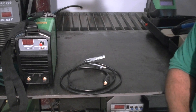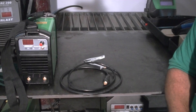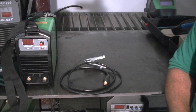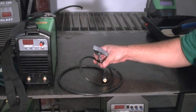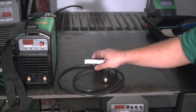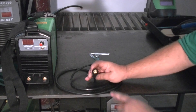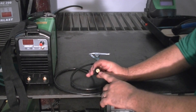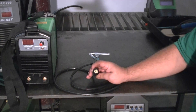One of the first items you'll come to once you open the accessories box is the work clamp. The 140ST uses 25 millimeter Dinse connectors — some people call this the 3/8ths Dinse. The work clamp is fairly small but it will accommodate the 140 amps. The Dinse connectors have a 3/8ths pin diameter approximately, and this is a common item found on other national brand welders.